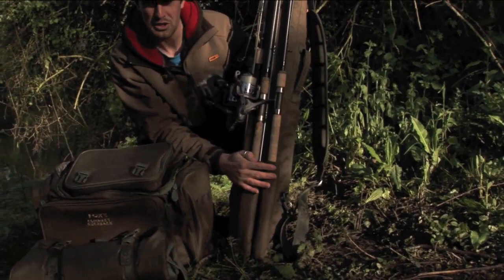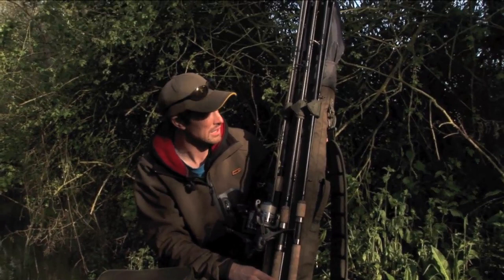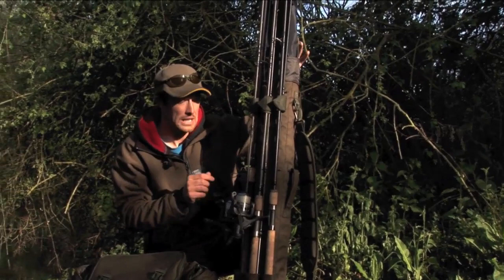It's also got a bit of padding in there, a little bit of extra room so that you can get rods of any size in there. The main middle section will take a lightweight brolly that will give you the protection that you need whilst you're roving around.